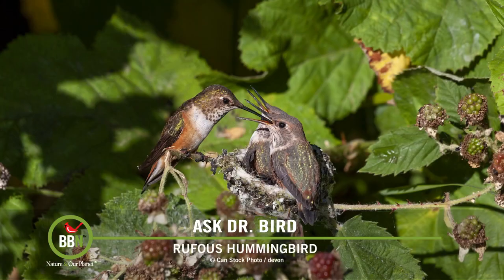Generally there's a predetermined number of eggs that a given songbird species might lay, but it's not always exact. For example, kestrels in general lay five eggs, but some females only produce four, while the odd one lays six, and very rarely seven.